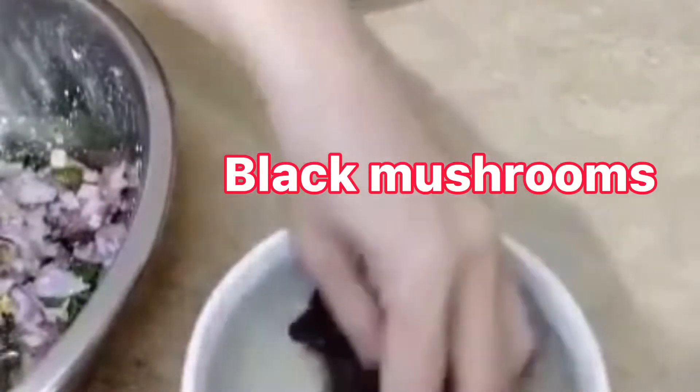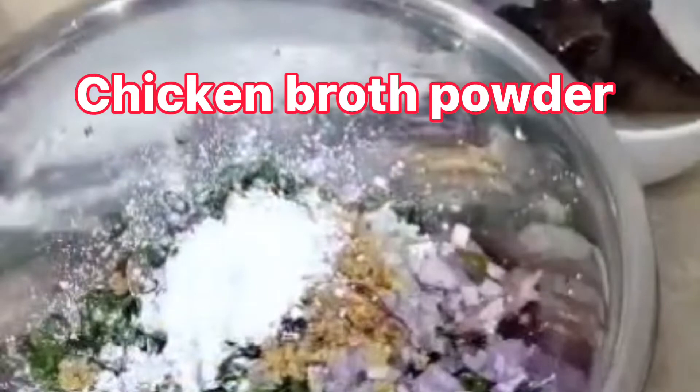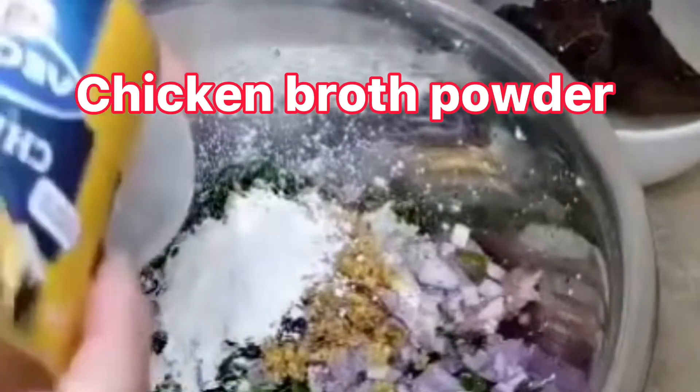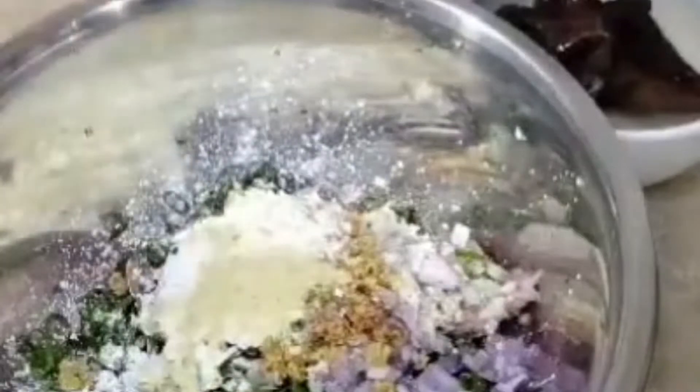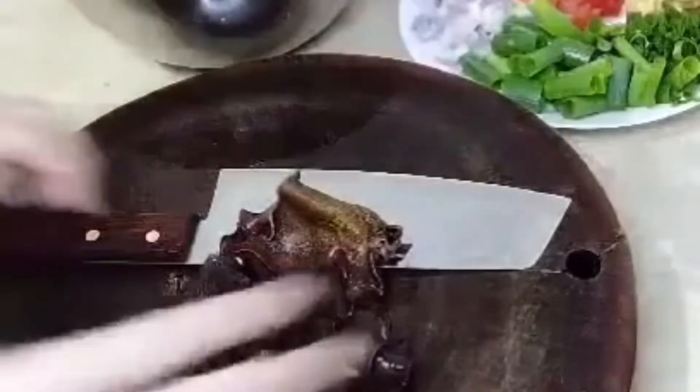Ở đây mình sẽ có 1 cái nấm mèo, mình đang ngâm. Chút xíu mình rửa sạch xong mình sẽ bầm nhãn, mình mở vô luôn. Mình sẽ có cái bột nem gà, mình sẽ cho vô đây 1 muỗng cà phê bột nem gà. Để nấm mèo của mình đã rửa sạch, bây giờ mình sẽ bầm nhãn ra.